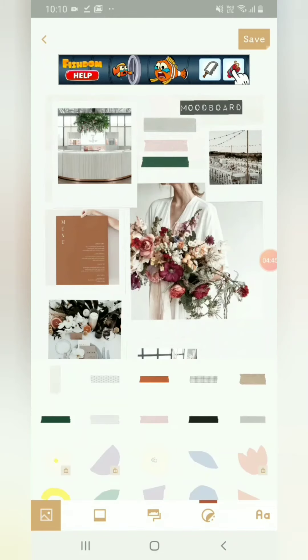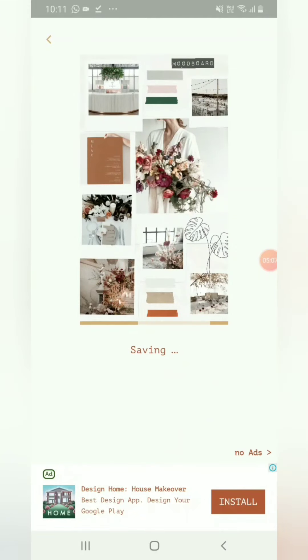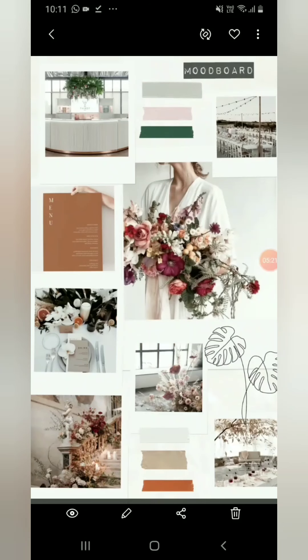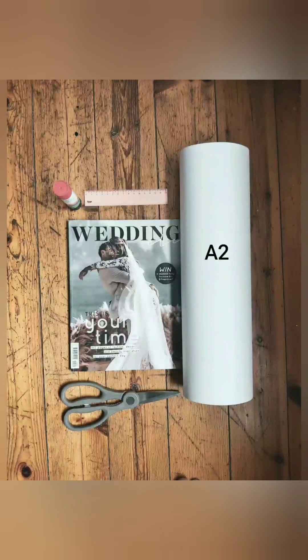You can also add some very interesting stickers — I'm adding a little delicious monster just to create an interesting look. And I'm done! I'm going to save it; I can go straight to my phone gallery under the Nichi app, and there's my mood board.